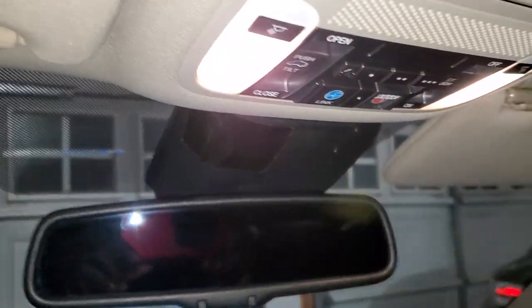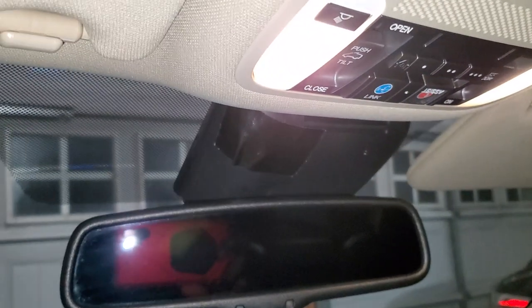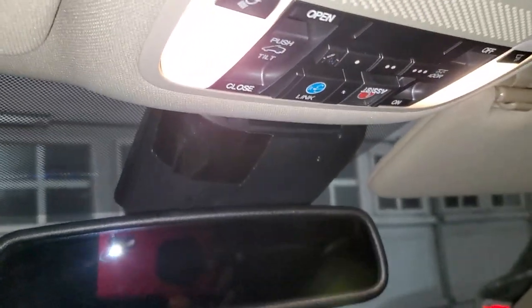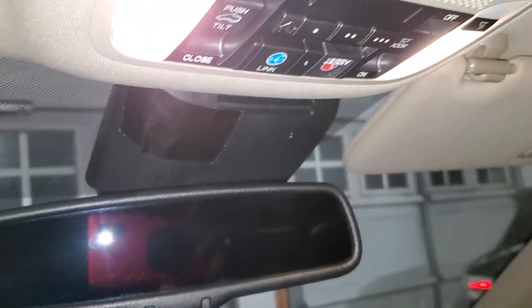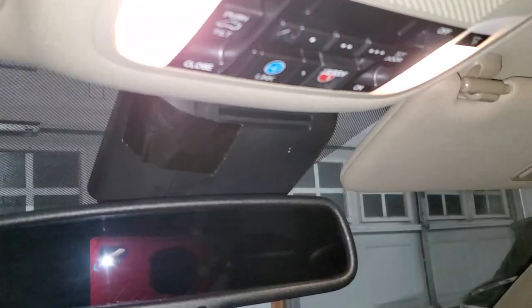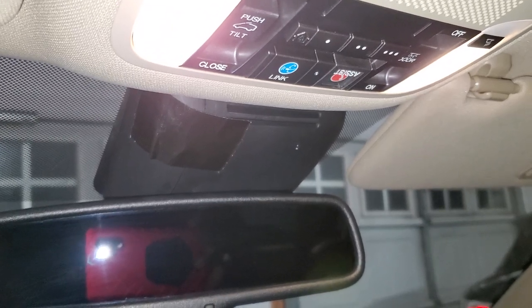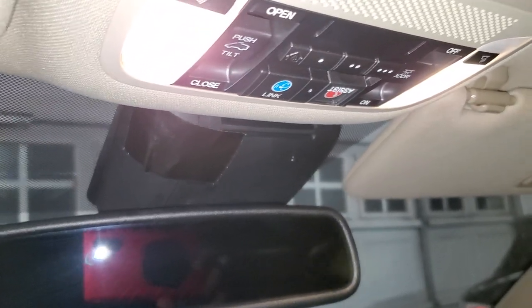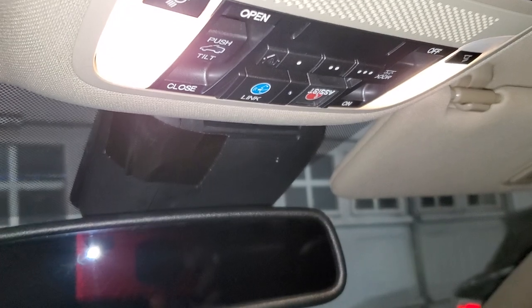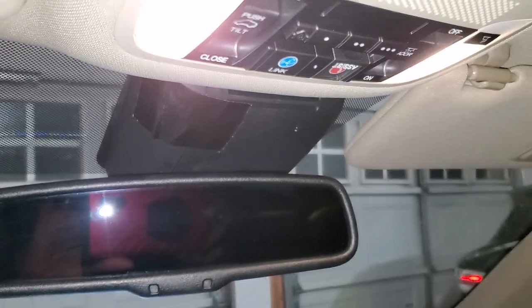That's how to program your HomeLink on the Acura MDX 2015. If this video helped you, please click like and subscribe to the channel. I post things like this once I figure them out — I've posted on Audi and Chevrolet, and now this one on the Acura MDX. Please share so others can find the video helpful. Thank you and enjoy the rest of your day!